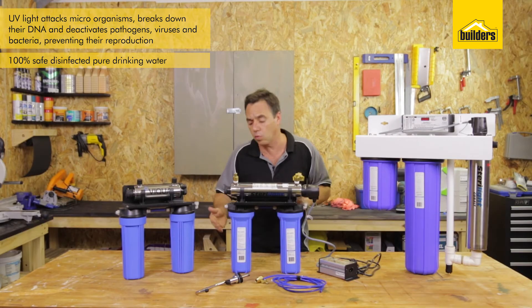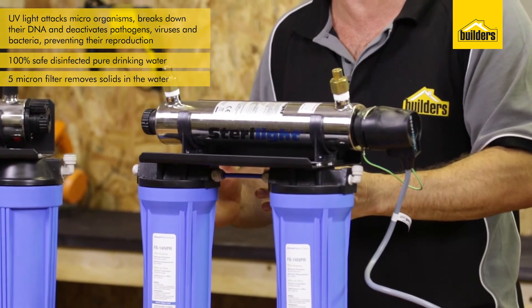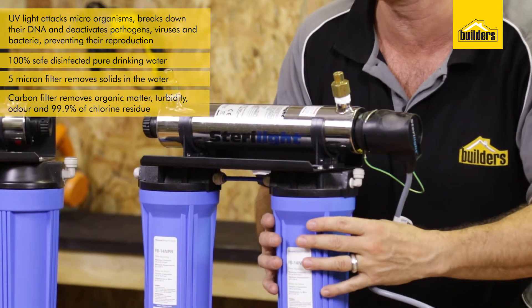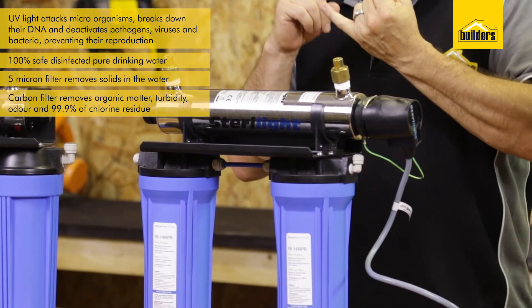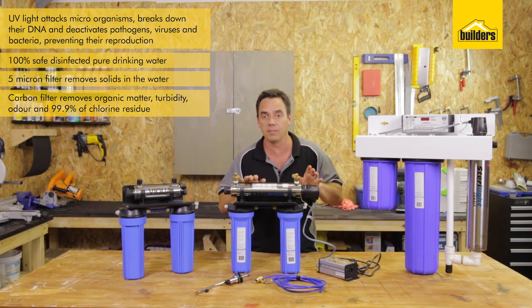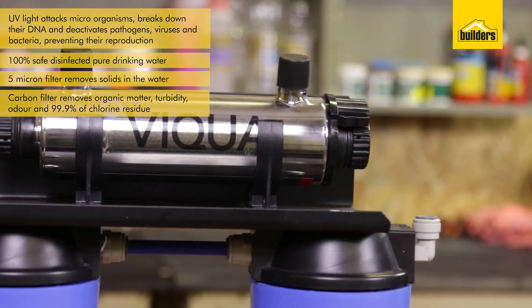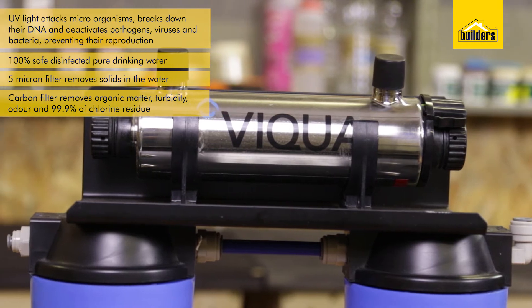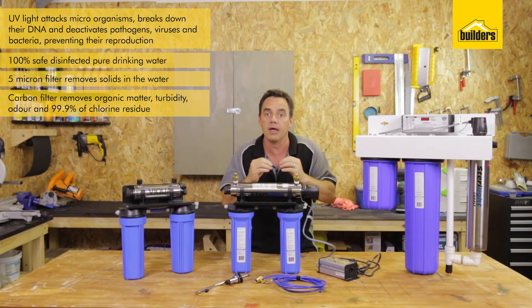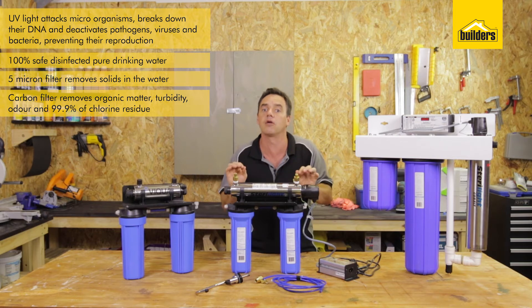So how does the kit work? Water passes through the 5 micron filter that removes any solids. It then passes through the carbon filter which removes any organic matter, turbidity, odor, and 99.9% of any chlorine residue. The water then passes through the UV sterilizer. Because the water is now cleaner and clearer, the light can penetrate all the way through with no shadows caused by cloudy water. That UV sterilizer will sterilize and disinfect that water 100%, making it safe for drinking and consumption.